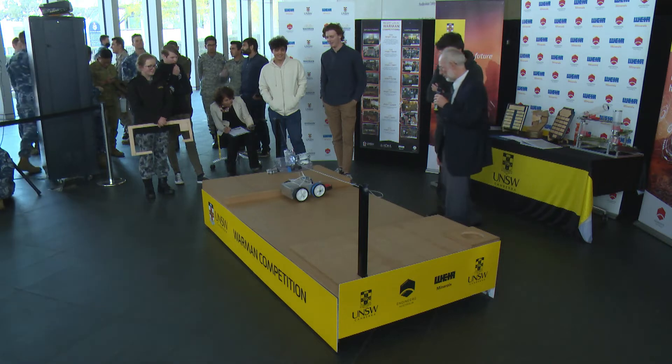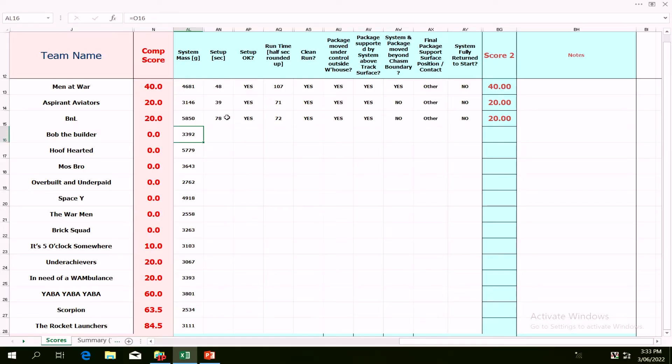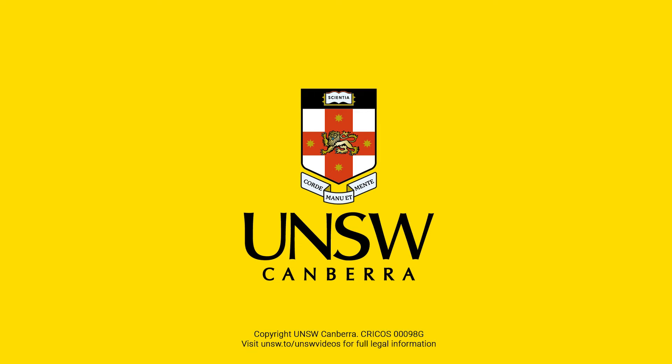Give them a round of applause. They have scored points. Again, they've improved on their first run. Congratulations to B&L — that'll remind you guys, yes, we can do it.